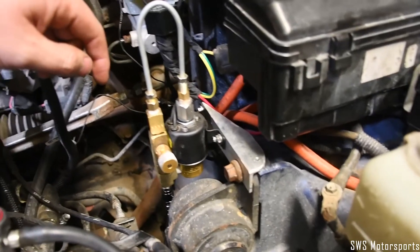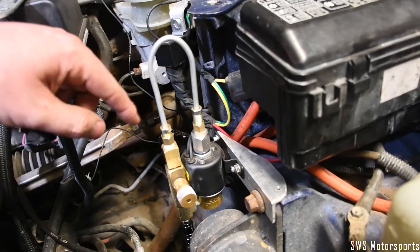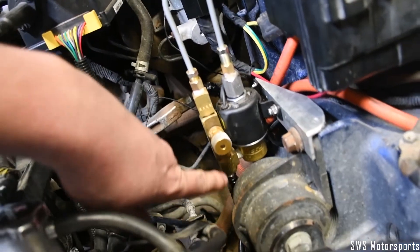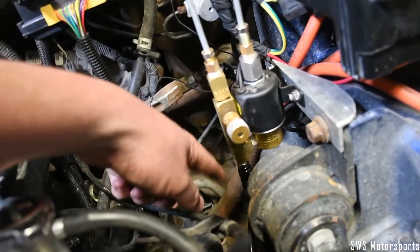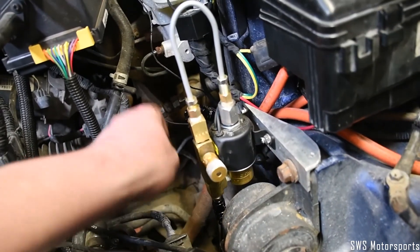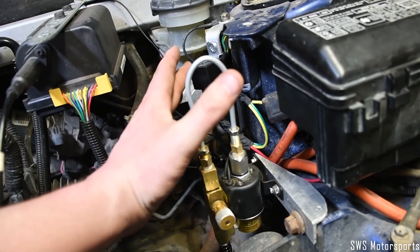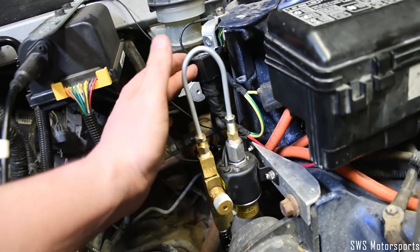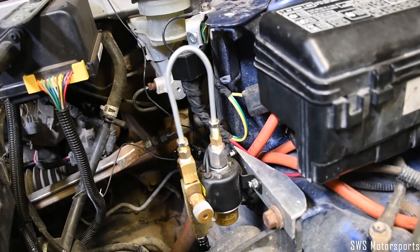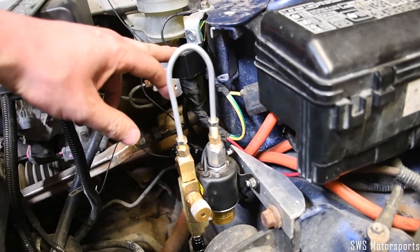The launch control solenoid should be installed so that the side with the metal hoop is plumbed towards the clutch master cylinder, and the other side, where both ends are brass, should be plumbed towards the clutch slave cylinder. The launch control solenoid should also be powered via a relay if being controlled by a PCM or ECU. The solenoid should only draw between three to four amps of power, which will require a relay when being controlled by a PCM.